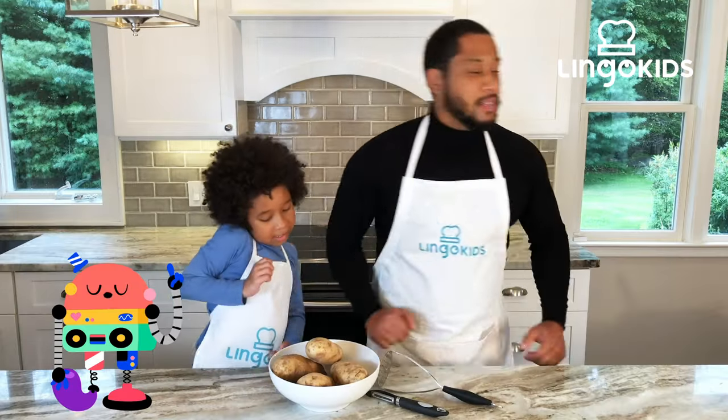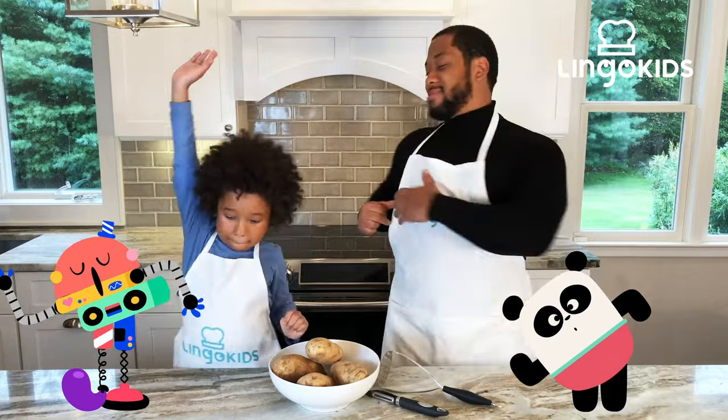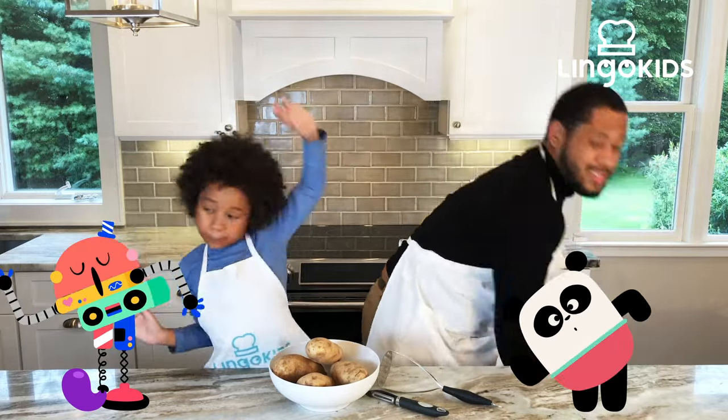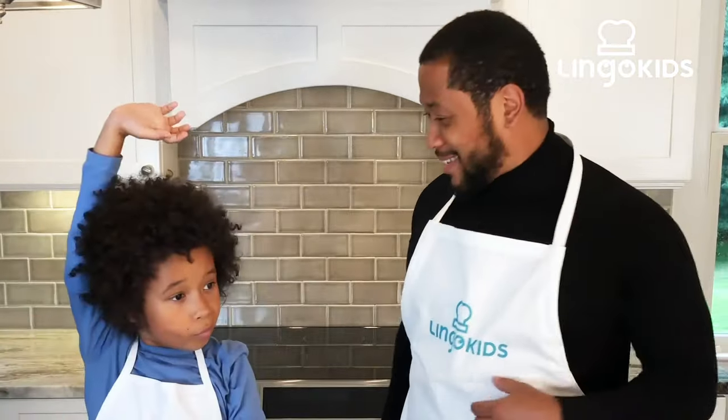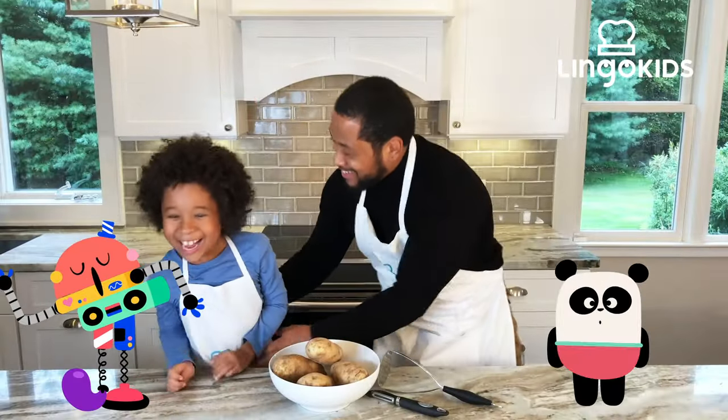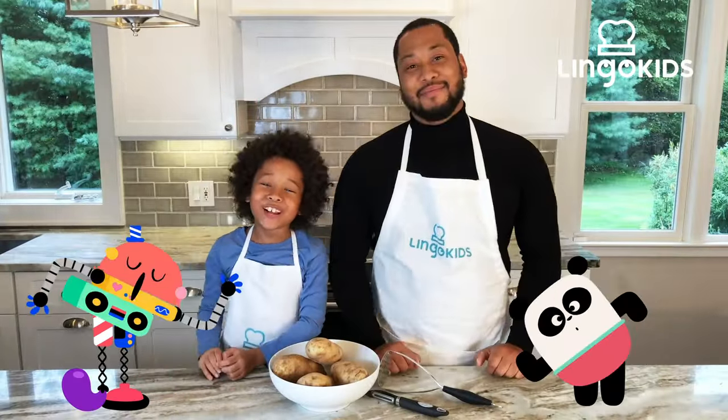I think we better warm up first. Why are we doing this? This recipe takes a lot of strength — somebody only might get hurt. Time to wash our hands!